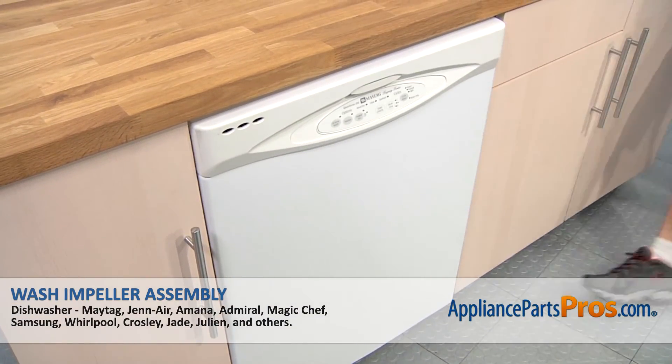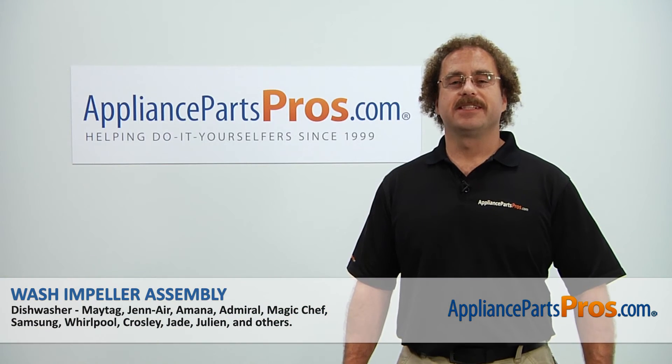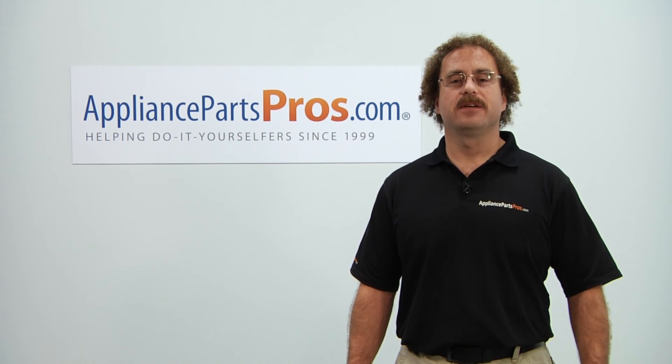Now that you're done repairing the appliance, you can plug it back in, turn the water back on and take it for a spin. Thanks for joining us for another successful repair, brought to you by AppliancePartsPros.com. Check out our other repair videos on our site, Facebook, and YouTube.